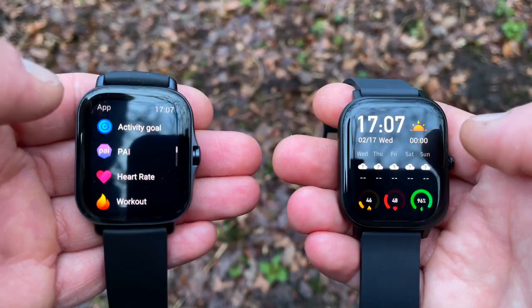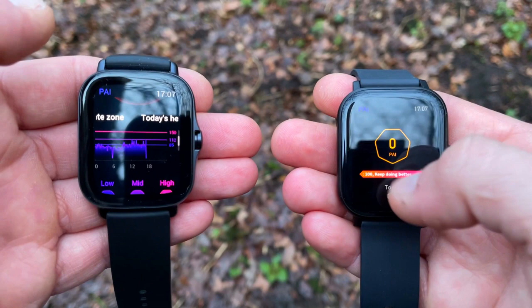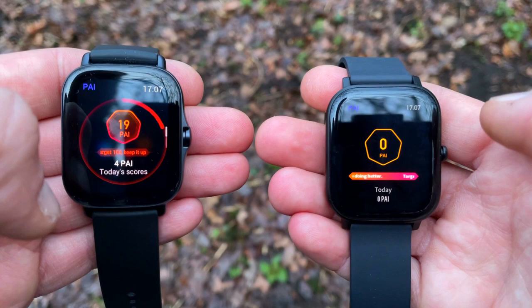Both watches get PI — the Personal Activity Index — just like any other Amazfit and Xiaomi wearable. The PI score is calculated by processing data about your heart rate, activity intensity, sleep metrics, and other health data, providing a customized health evaluation for each user. The rule of thumb is: keep your score above 100 points, and statistically you are 25% less prone to getting heart disease.